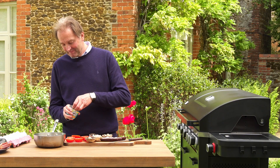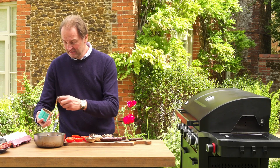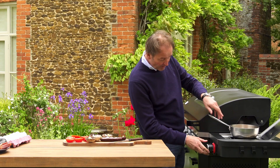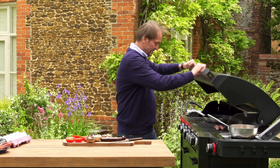The baked beans. I wonder how many people think this is an essential part of a breakfast — I'm not that keen, but a lot of people do like them. What's great about this Norfolk Infinity Grill is that these can just sit on here on a low temperature and just slowly stew away.